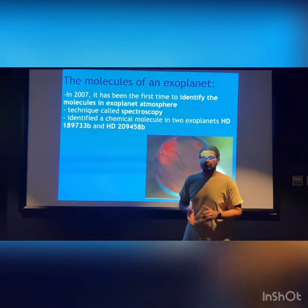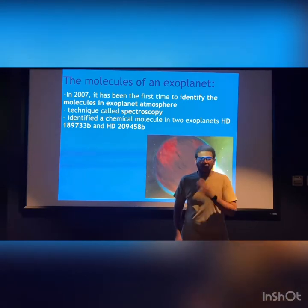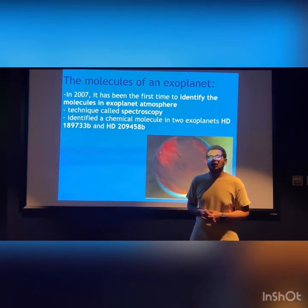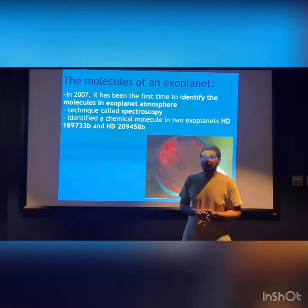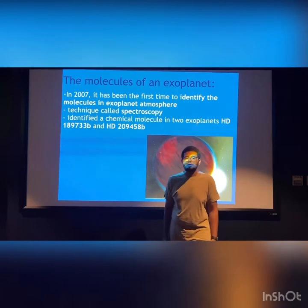In addition, in 2007, for the first time, Spitzer discovered and identified two exoplanets' atmosphere molecules. That is a significant step toward discovering any planet that has any sort of life, which depends on water.